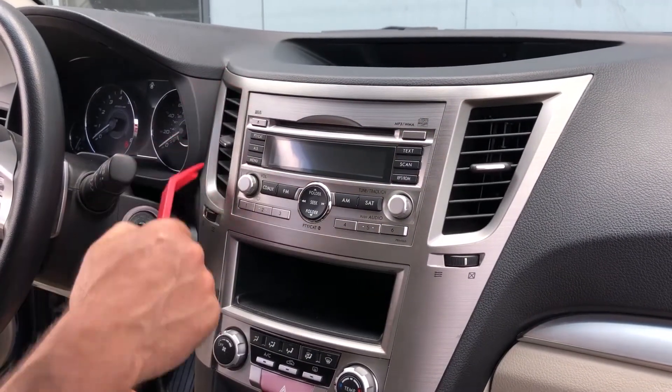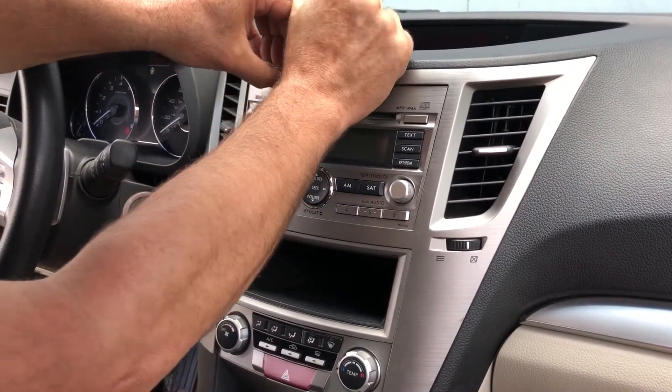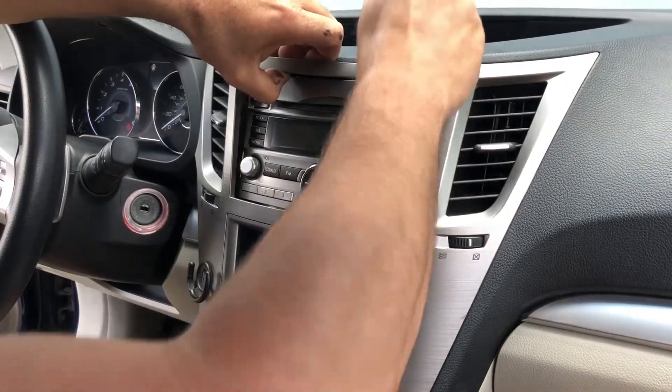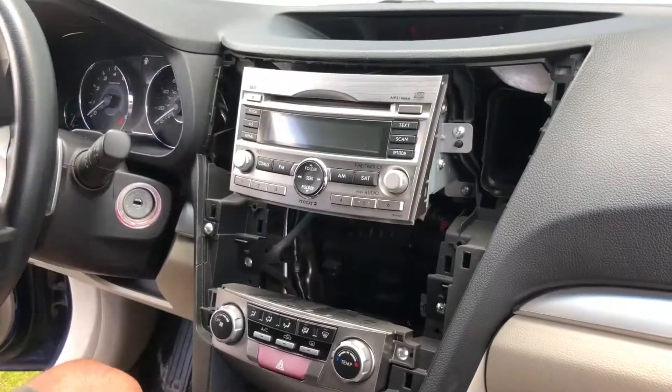First thing we're going to do is remove the surround that goes around the radio. Get your trim tool behind the dash here and just pry this surround off. Once you get behind it, it comes off pretty easy — then just set it aside.